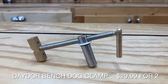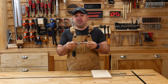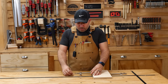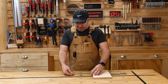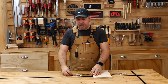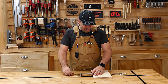Daydoor Bench Dog Clamp, two-pack for $29.99. This two-pack is really, really nice — I like the way they look aesthetically. They are made of stainless steel and brass; the brass helps prevent marring where possible. When using this, you place it down into your dog hole, but before pushing it all the way down, spin it and get it as close to your piece of wood as possible while the handle is in the straight position. If you push it all the way down to the table it gets so close that you can't do that anymore and have to use the lever action — pulling it around, pushing it over — which is a little more tedious.